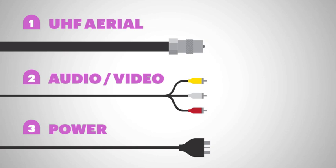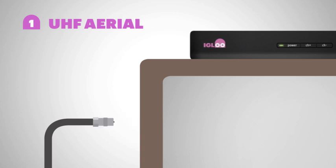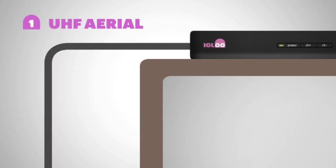So, let's get started. First up, if you have a UHF aerial plugged into your TV already, just unplug it from the TV and plug it straight into Igloo's back.